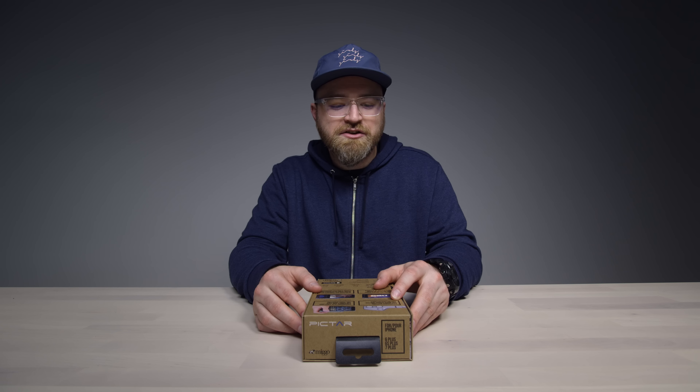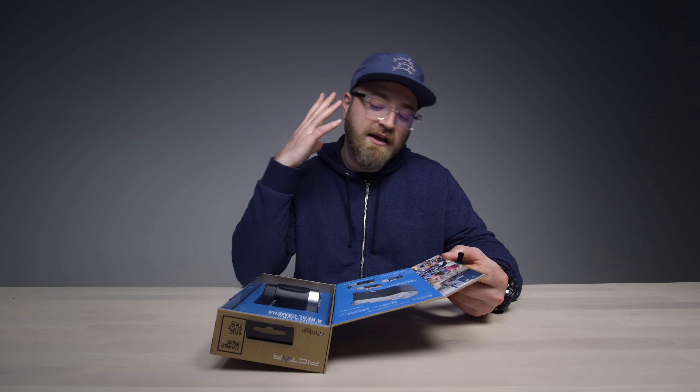Cool little package here — it opens up with a door. Look at the happy people on the box. You can still use lens adapters alongside it. It has a tripod mount and even a cold shoe mount, so you could put a dedicated LED or flash in there. You're getting all professional.